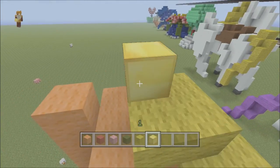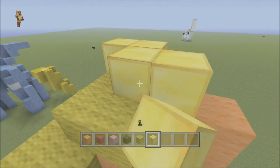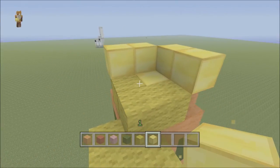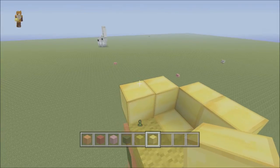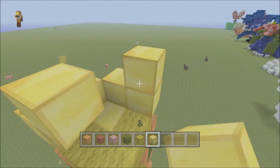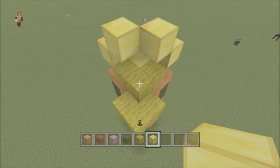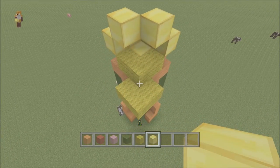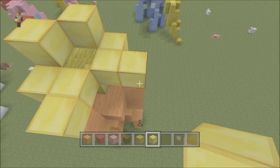We'll start off now — do a row of two this way and a row of two this way like that, so you should end up with something that looks like that for now. Then bring this across here and this across here, leaving that one at the back blank.